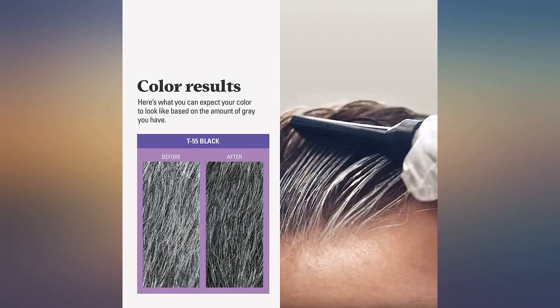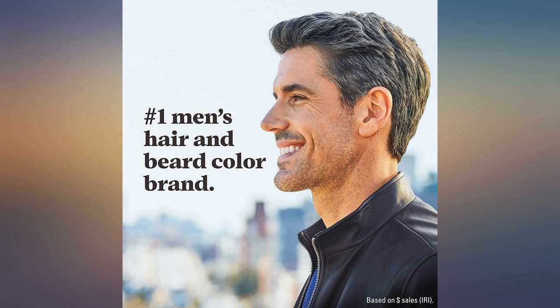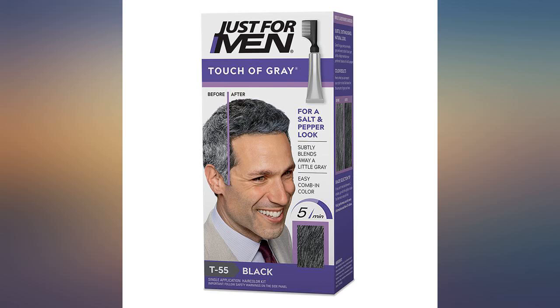This is a great product. With regular, careful use, your hair is changed from all grey to a blend. When you are 60 plus, this is a lot more realistic look than the dark black dye jobs you see on politicians and others.